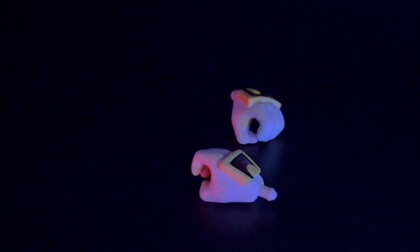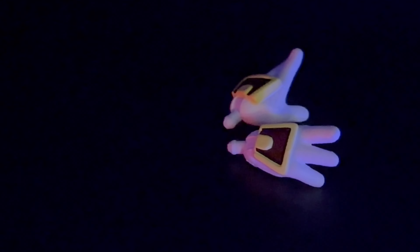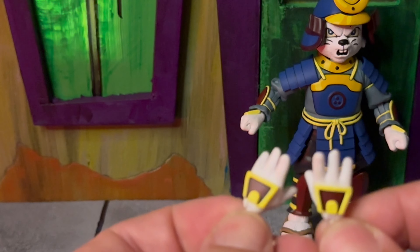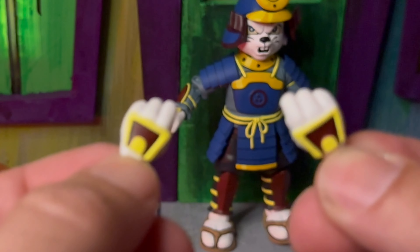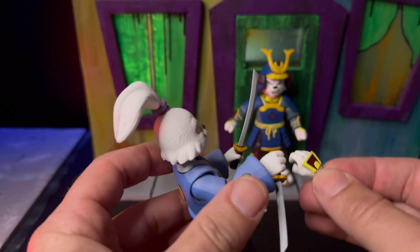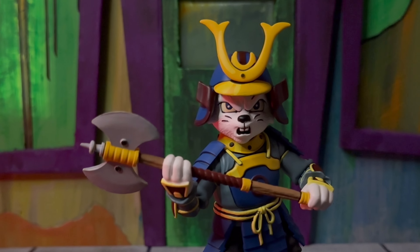We do get two sets of hands — a pair of tight gripping hands and a set of open hands. I do love the sculpt on these; they have those armor pieces on top, and you can see the maroon and gold colors they used. The original Usagi just came with plain hands, so it's nice that they put a little extra effort into the sculpt. His gripping hands are really tight, so just be careful getting the accessories in there.